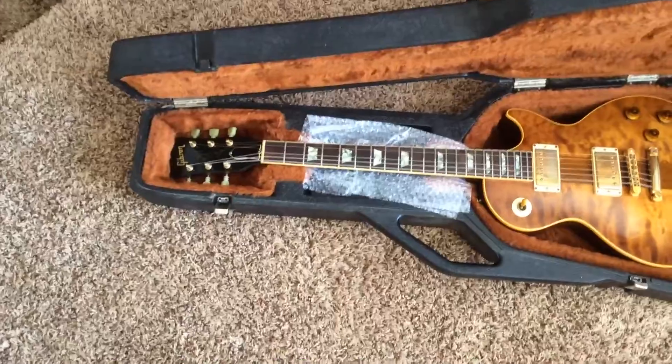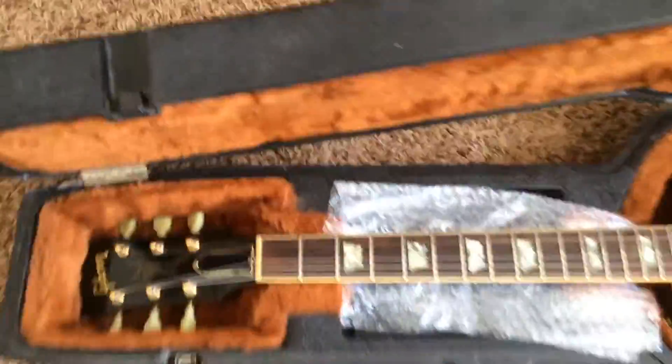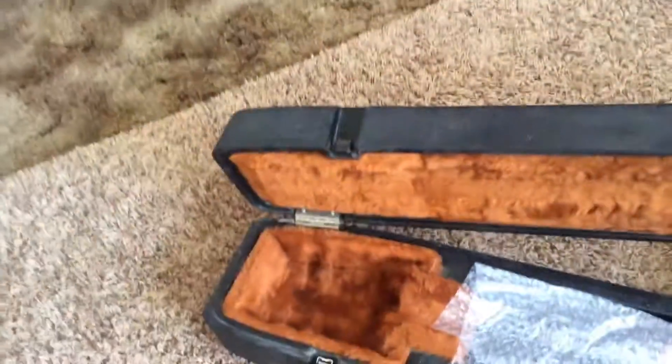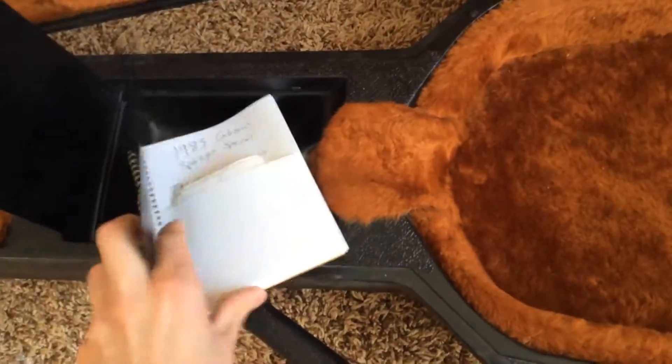This one has been used quite regularly. There's some buckle rash and whatnot. This is not the original case for the guitar; however, it is vintage or era correct. As I said, this was my first Spotlight Special. As with all my Spotlights, I write this whole story down in here.